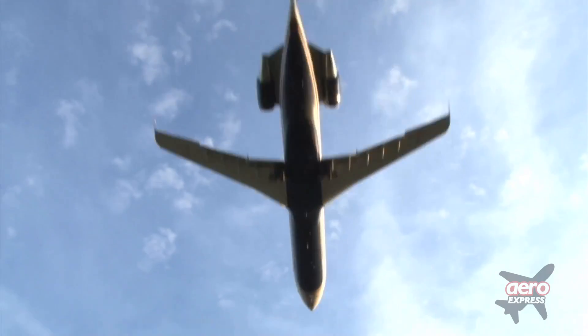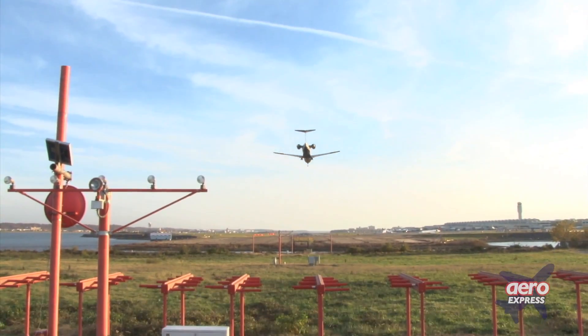We continually strive to bring innovative solutions to meet our customers' needs, so we are pleased to help TEL Instruments announce a new product, the TR-36 NAVCOM test set.